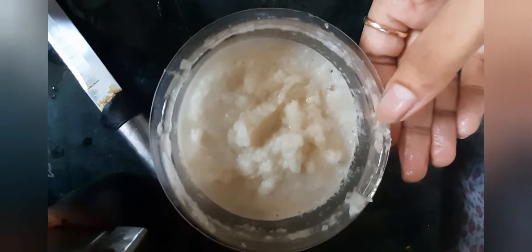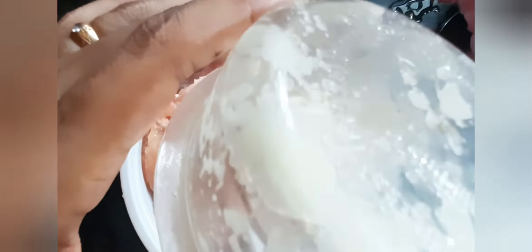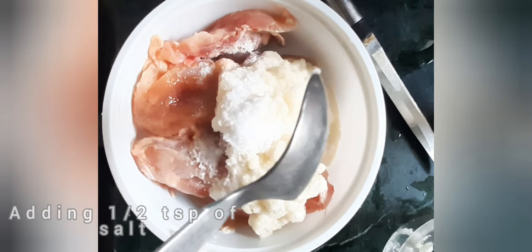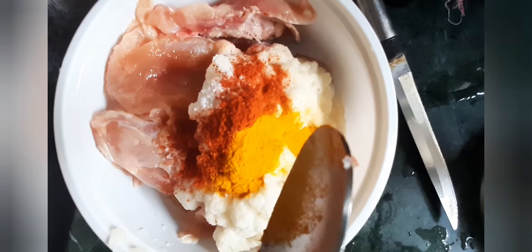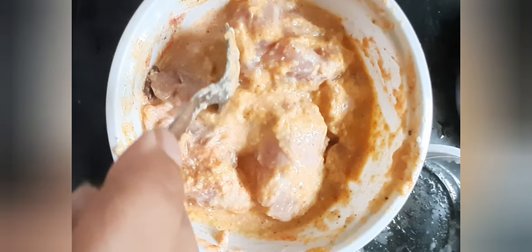We will add the paste into the chicken with other ingredients for marination. Initially, we are adding the paste to our chicken and mixing it well. Then we are adding half teaspoon of salt, half teaspoon of red chili powder, one-fourth teaspoon of turmeric powder, and half teaspoon of garam masala powder. You can also grind your own garam masala and add it.